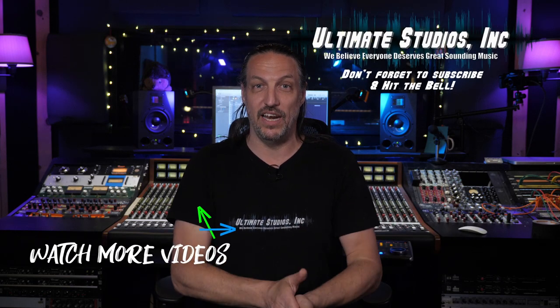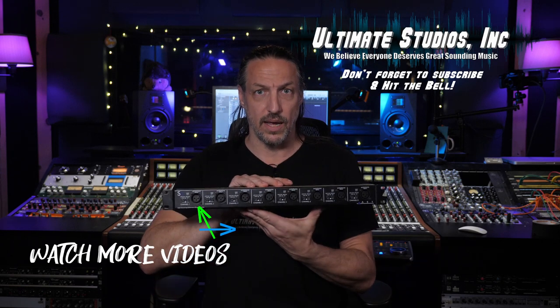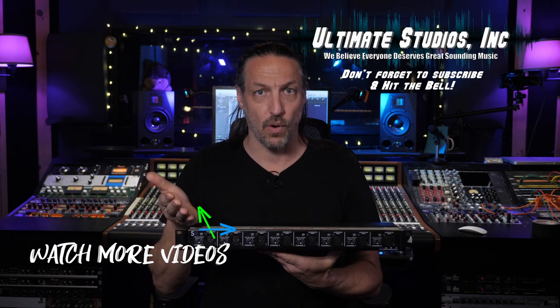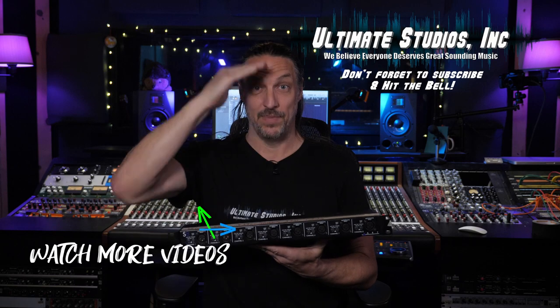Not a sexy piece of gear, but a very useful one. If you enjoy these videos and find them helpful, please hit that like and subscribe button and that notification bell so you don't miss upcoming videos. Consider becoming a channel member — that really helps and you'll get some extra behind-the-scenes video too. I'm curious: how are you using a mic splitter in your everyday workflow, or do you have a use for one? Let me know in the comments, and until next time, happy recording.